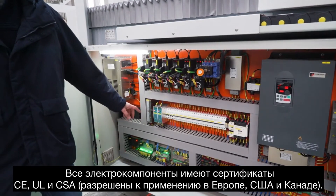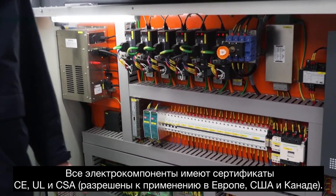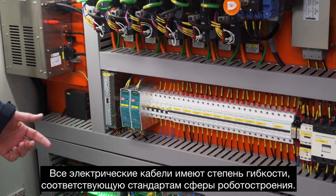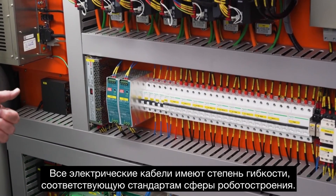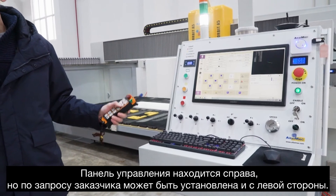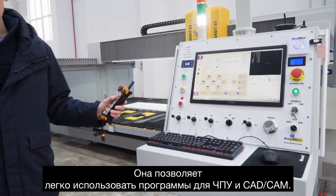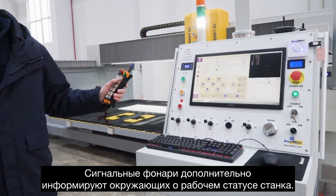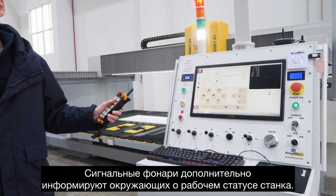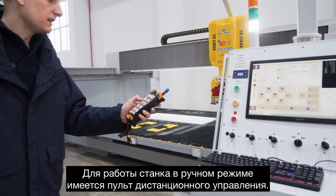Looking at some final details: all electrical parts are CE, UL and CSA certified. The electrical cables are robotics quality flexible cables. The control panel — normally on the right but optionally on the left — has easy-to-use CNC and CAD-CAM software and signaling lights for warnings and operation status. We also have a wireless remote control for manual cutting and moving of the machine.